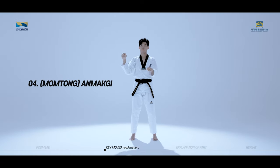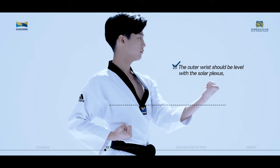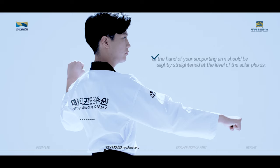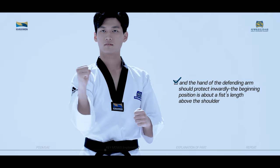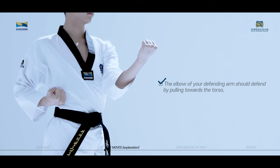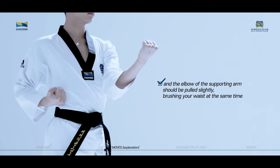Anmaki is a technique used to defend from an opponent's outside attack using the outer wrist. The outer wrist should be level with the solar plexus, and the location of your fist should coincide with the central line. When initiating the move, the hand of your supporting arm should be slightly straightened at the level of the solar plexus, and the hand of the defending arm should protect inwardly. The beginning position is about a fist's length above the shoulder. The elbow of your defending arm should defend by pulling towards the torso, and the elbow of the supporting arm should be pulled slightly, brushing your waist at the same time.